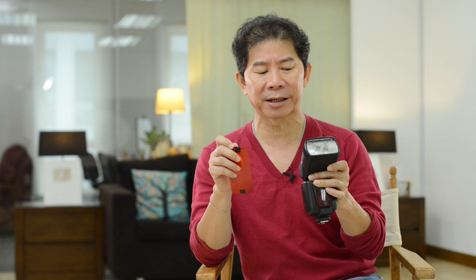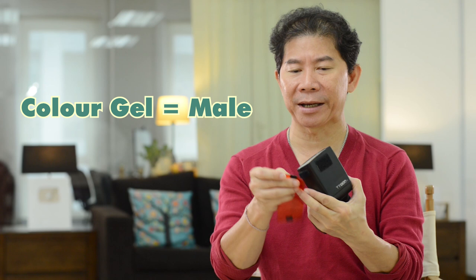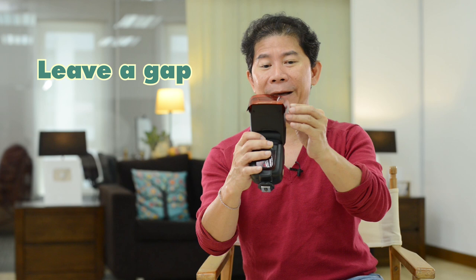I spray the colored gels on the wall, and velcro is one of the best ways to stick a gel and easily remove it. One important thing: when you stick velcro to your flash, make sure the female side is on the flash and the male side is on the gel. If you put your flash on the floor with carpet, you may pull up the carpet otherwise. Also, leave a gap — don't fix your velcro too close to the flash head, because at full power you may burn it.